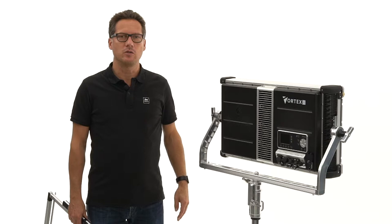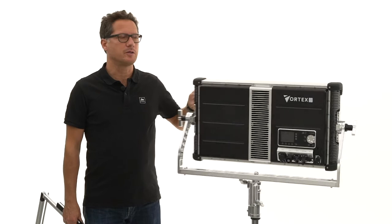Hi! Today we want to show you how to mount our Rabidier system on the new Vortex 8 of CreamSource.